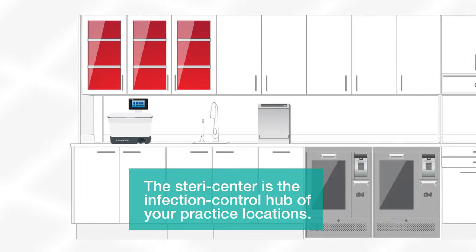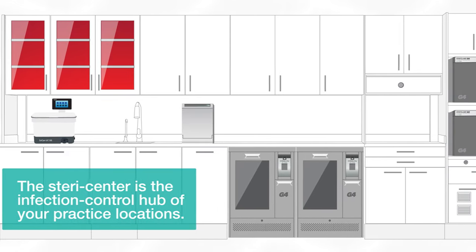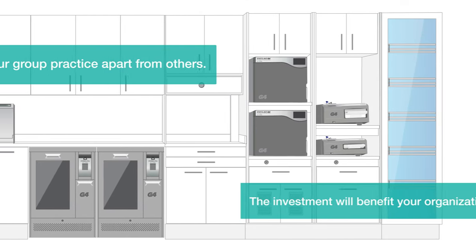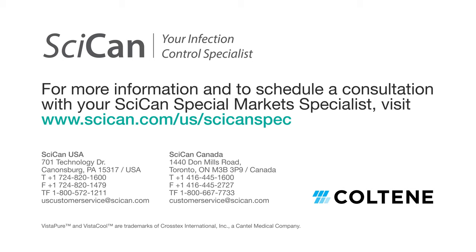A state-of-the-art SteriCenter is the infection control hub of your practice locations. Make the important decision to invest in these areas to show your patients how you're setting your group practice apart from others. The investment will benefit your organization for years to come. For more information about SPEC System's SteriCenter packages and to schedule a consultation, talk to your SICAN Special Markets Specialist today.